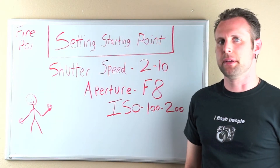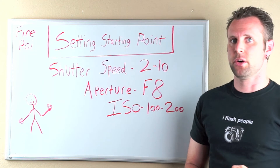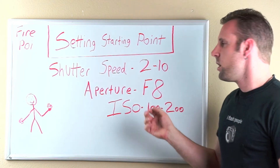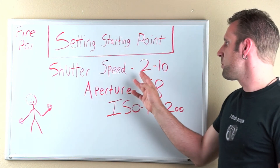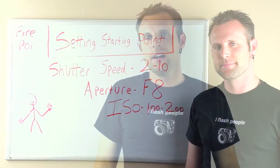When it comes to the camera setup for fire poi, there are a lot of similarities. You're going to use the flashlight to focus, shoot in manual, and your ISO is still going to be 100 to 200 with your aperture still around f8. The difference is the shutter speed, which is going to be somewhere between 2 and 10 seconds depending on the amount of trail you want and the move you're trying to capture. Take a couple of test shots to see if you're happy with the amount of trail and adjust accordingly. If your shutter speed is way too long, you're going to end up with a big ball of fire.